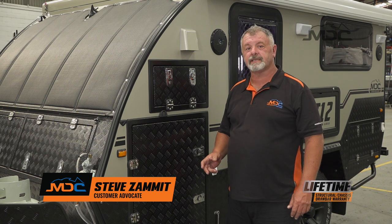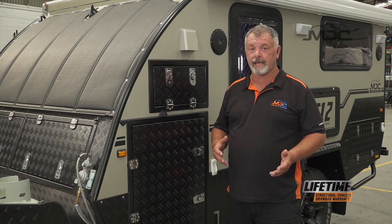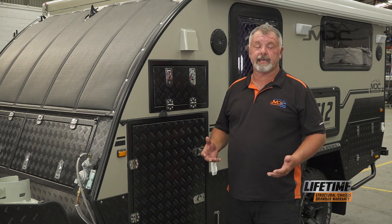Hi folks and welcome to Masterclass. Today I want to talk to you about the finishes in your caravan or camper and how we take care of them.